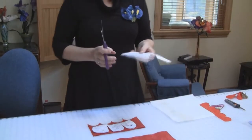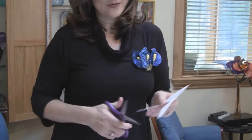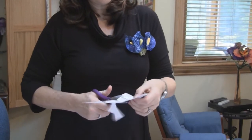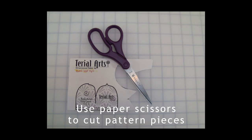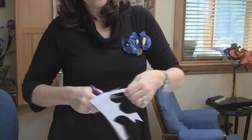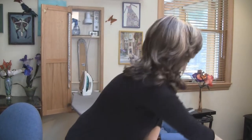Speaking of patterns, my pattern pieces are printed on bond paper and I really recommend you use paper scissors when you cut the first patterns out before you lay them on your treated fabric. You don't want to dull your good fabric scissors cutting pattern pieces out. Once your pattern pieces are cut out you can pin them to the fabric, and you only need to use one or two pins because the bond paper is nice and stiff and also the fabric is nice and stiff. It's very easy to cut pattern pieces out.